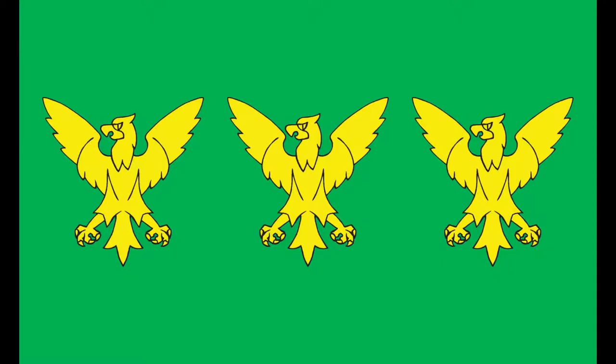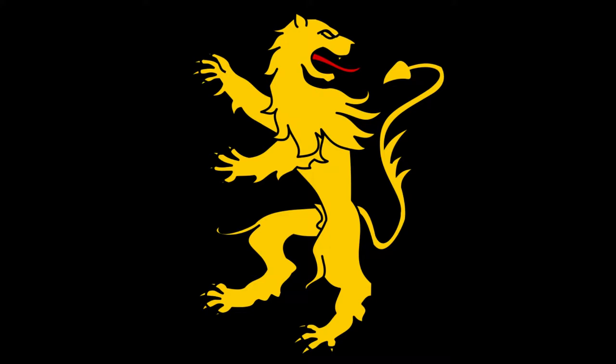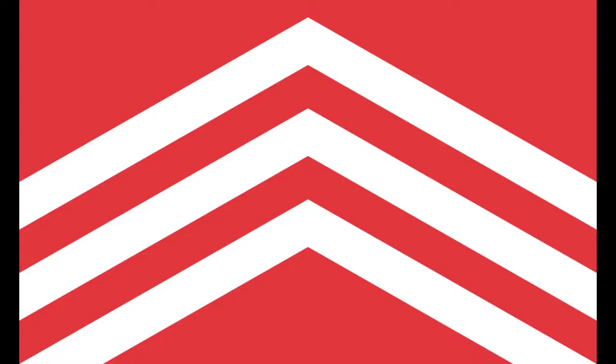We have the flag of Carnarvonshire — three golden eagles on a green background. Here we have the flag of Cardiganshire — a golden lion on a sable background. Wikipedia tells me this is not yet registered, but still looks pretty neat. Now we have the flag of Glamorgan — three white chevrons on a red background.